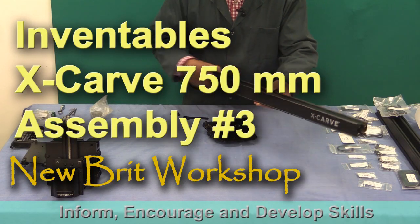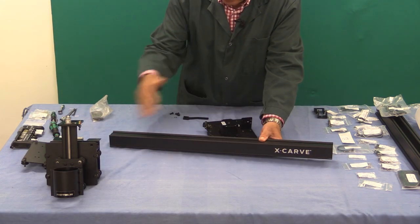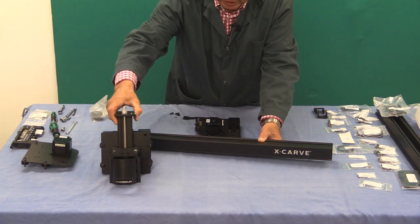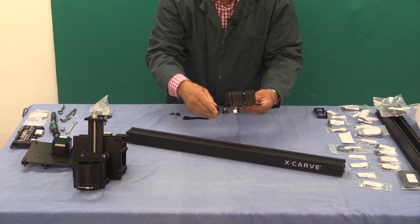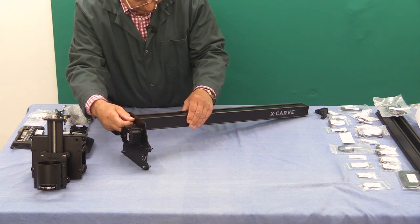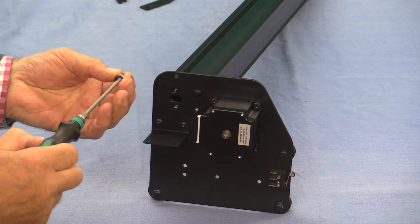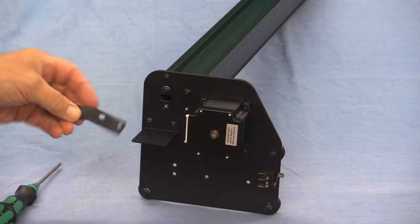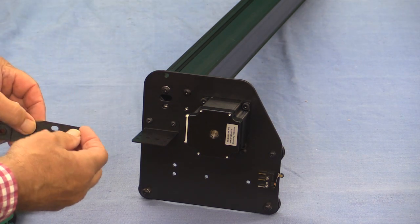We're now going to start to assemble the gantry - the x-rail, the two end pieces we've already made up, and the x-carriage with the z-movement on it. I'm going to start by putting the left hand end plate on. The ends of the shaft have already been threaded for these screws. The upper screw at the top takes the single washer because there's a slightly elongated hole there, and the bottom pair of screws don't need any washers because we have this plastic drag chain support arm.